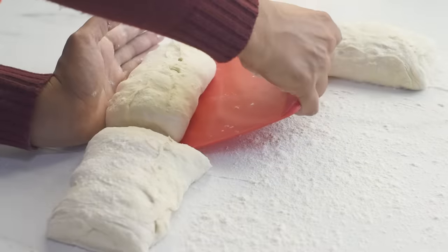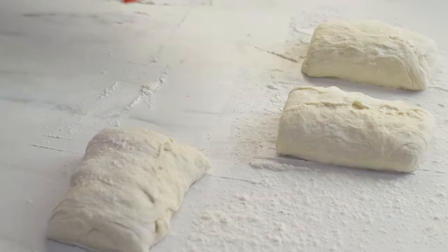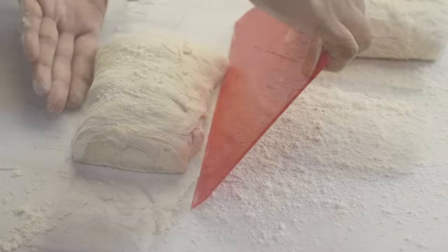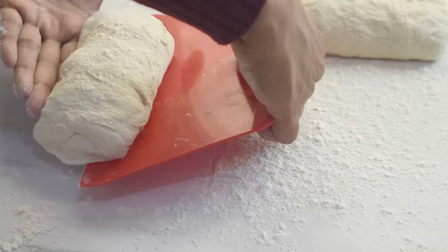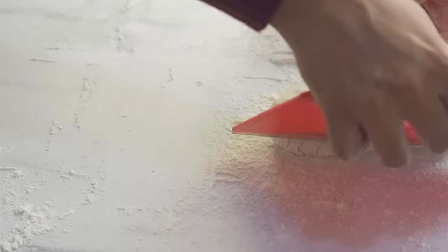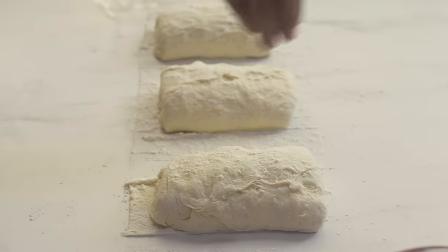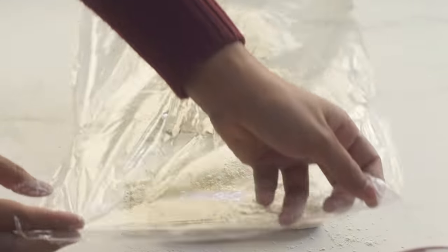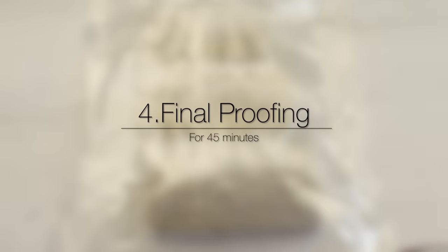Divide the dough into three equal parts and transfer each portion onto another well-floured work surface, giving enough space between each piece as they will expand. Dust the top of the dough with some more flour so it won't stick to the cling film. Now we need to proof the shaped dough for 45 minutes — this is the final proofing.